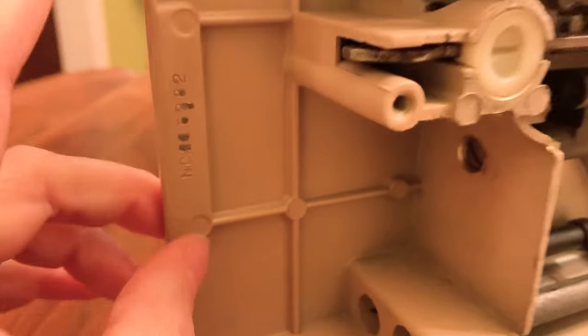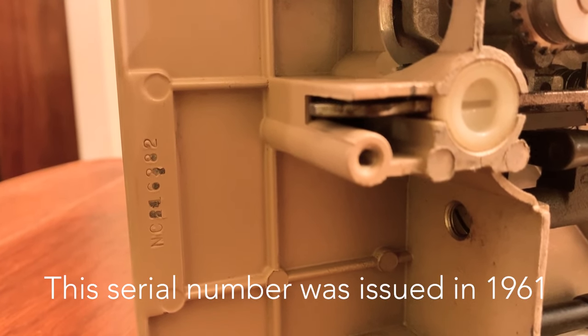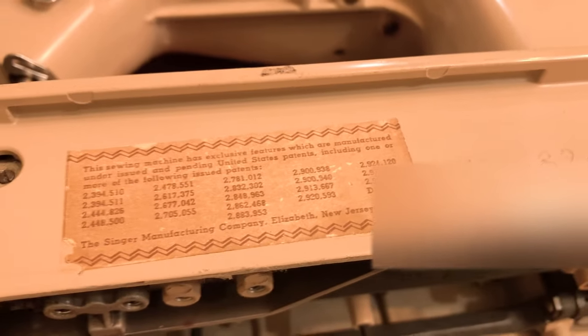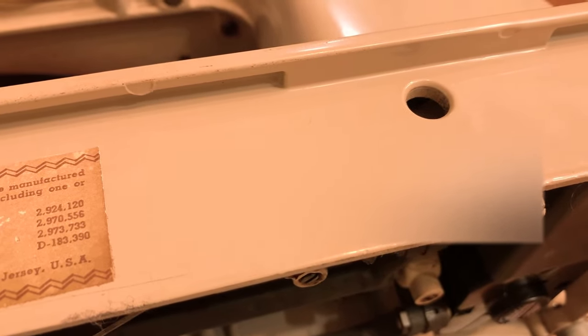Just to make note of where the serial number is — it is along the bottom edge over here. I do have this engraved into my machine for some reason. I'm not sure what it means, but that's unique.